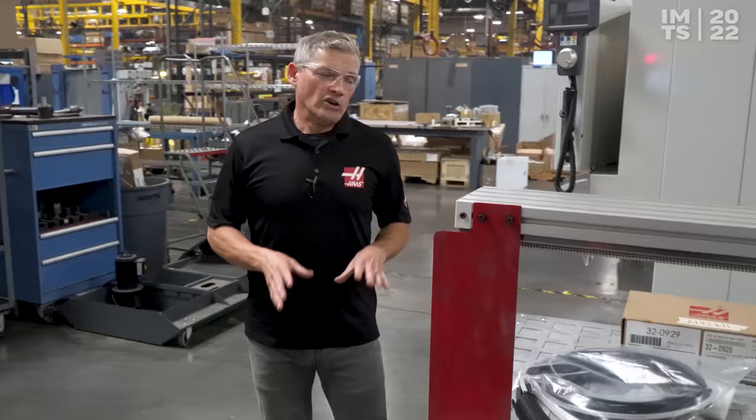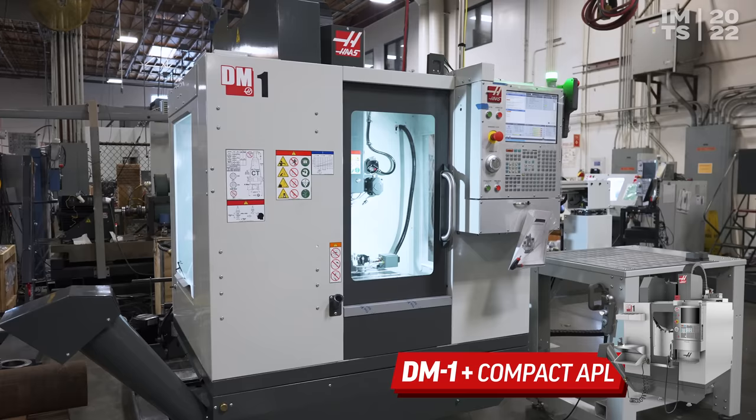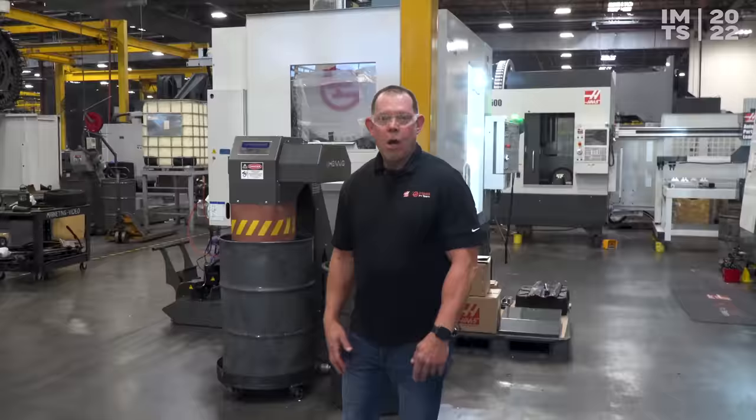Automatic part loaders have become a popular way to add automation here at Haas, so it made perfect sense to develop a smaller model to marry up to small machines. This is a pre-production version of our compact APL, hooked up to our DM1 super speed machine. The compact APL will be loading the 100mm Haas air vise — a really good way to get more productive on a small machine. Definitely want to check this out at the show.